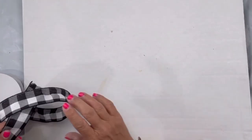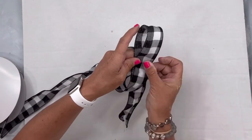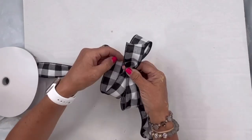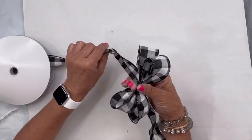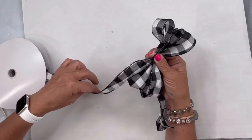I want to go over how to make a bow — they're pretty simple. You want ribbon that has a wired edge. I'm going to do a loop to the right, a loop to the left, pinching in the center, another loop to the right, another loop to the left. Really you could do one loop on each side — this all depends on the size bow you want.